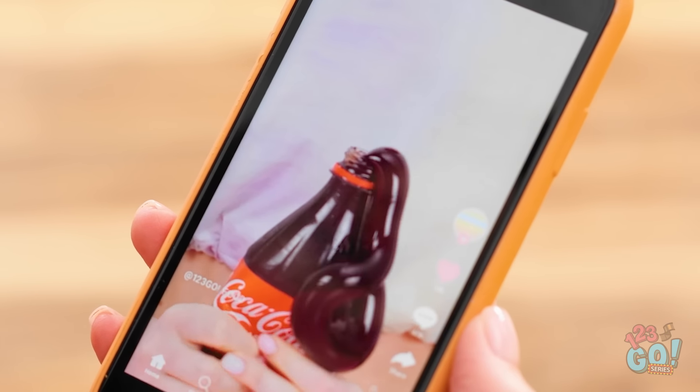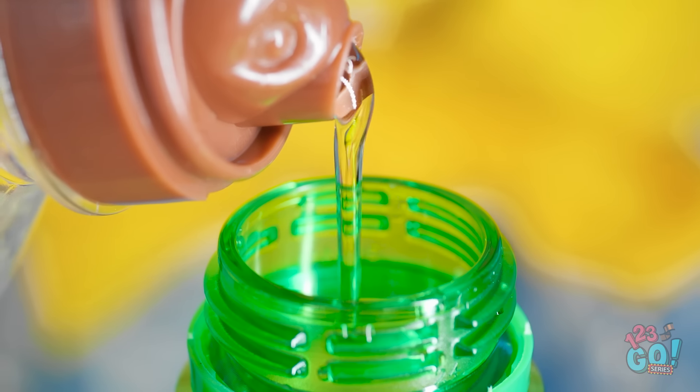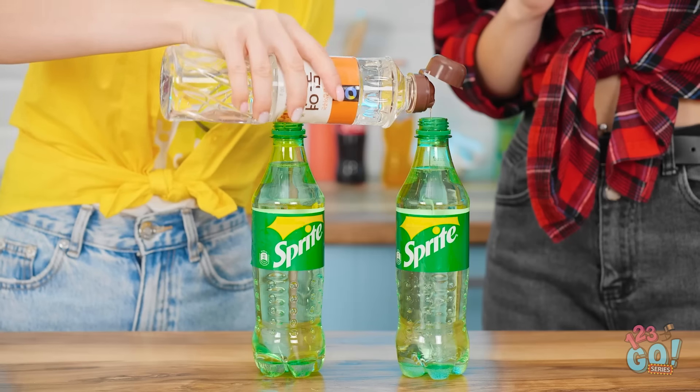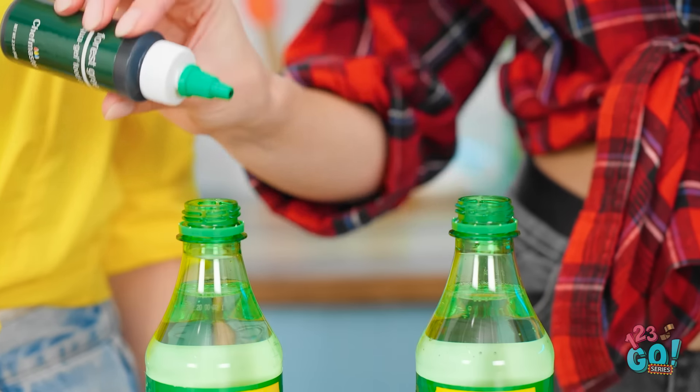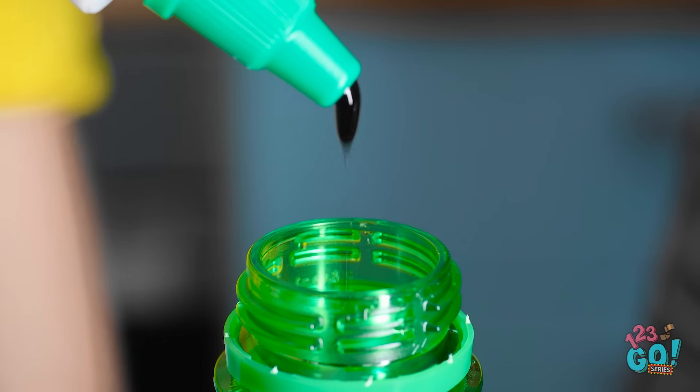I've already got the soda! And I have the corn syrup! Let's do this! So we pour the corn syrup into the soda… I'm gonna add some food coloring to make it more fun. That should do it. Done.